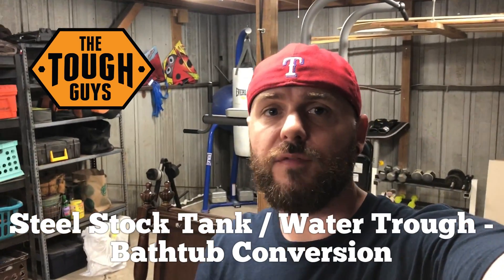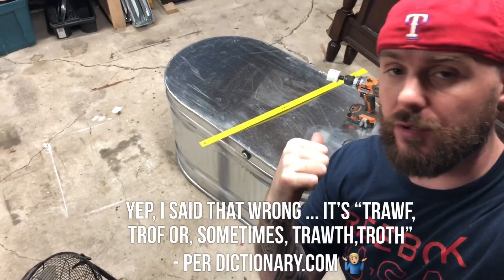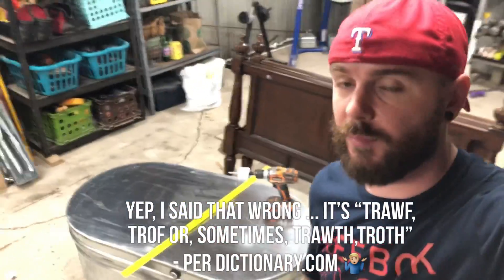Hey, welcome to Tough Guys. On this video we're going to be using a water trough or a steel tub that you use to feed livestock — we're going to be trying to convert that into a bathtub. This is actually our second go at this. We tried it one other time and I ended up using a coating on the inside of the tub that didn't work out very well, so I ended up getting another one.